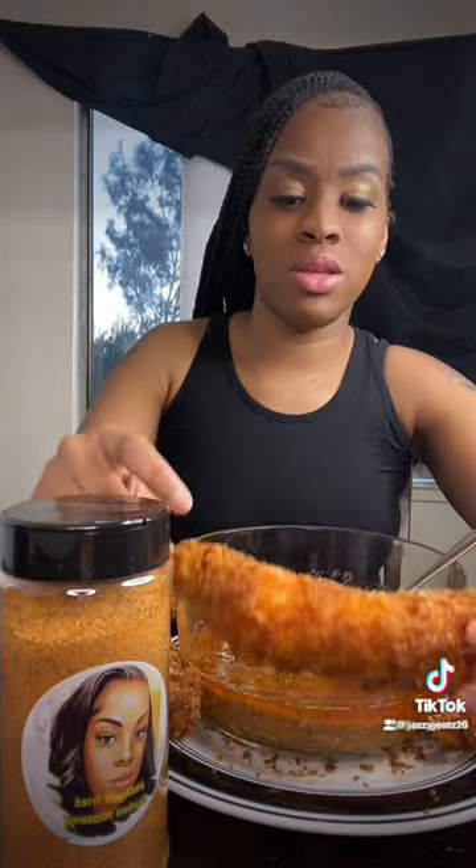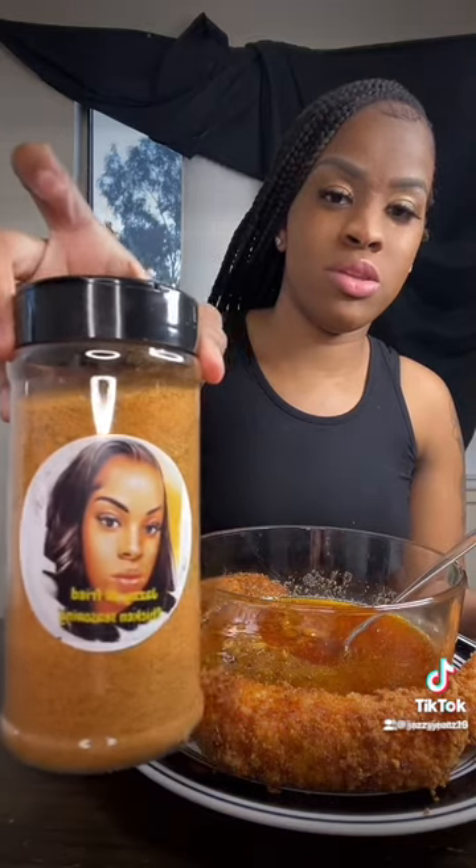Deep fried crab legs that I made using my all-purpose chicken seasoning. This is all you need — your flour, your egg. This is all you need to batter; you don't need anything else. Okay, anyway, let's get into it.